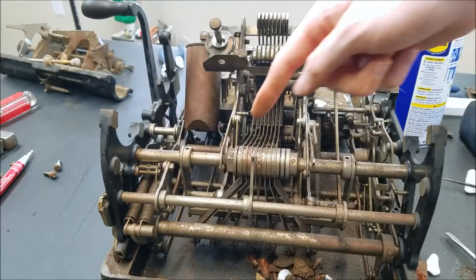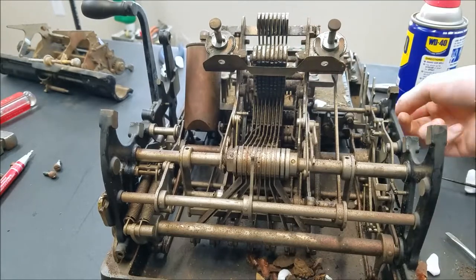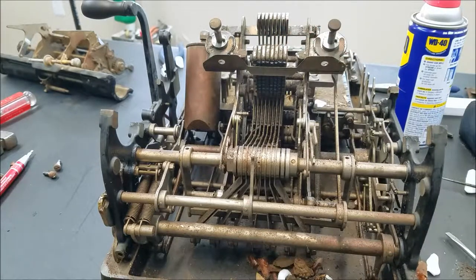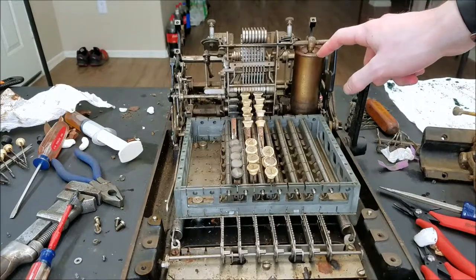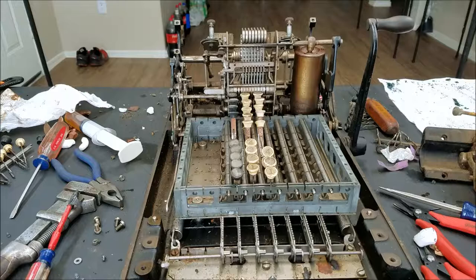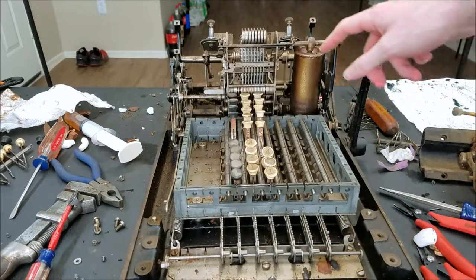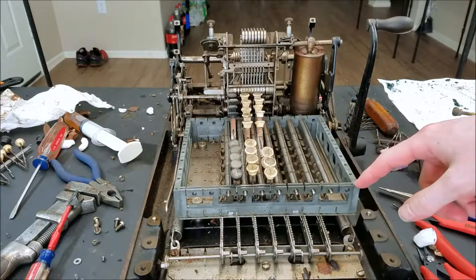Theoretically, if you have no numbers entered on the keyboard these shouldn't come up at all, and yet they're all coming up to nine, so I think there's something up with that. I've been loosening up different stuff. I did get the dampener freed up — I put the bar back in, tapped on it a little, and it came free. Once it came down all the way, I cleaned up the shaft that comes out of it. I don't know if it actually does any dampening, but it's there and it's not stuck anymore.